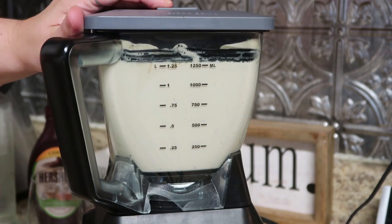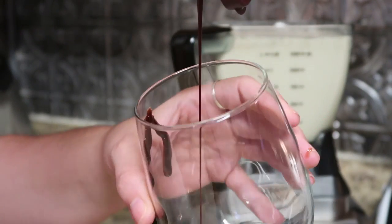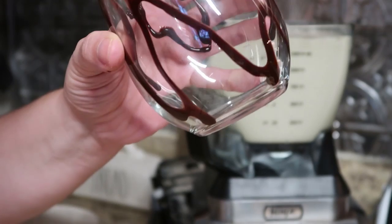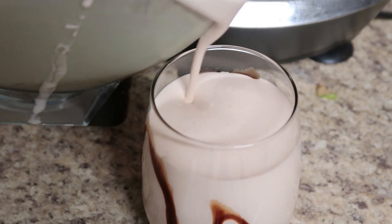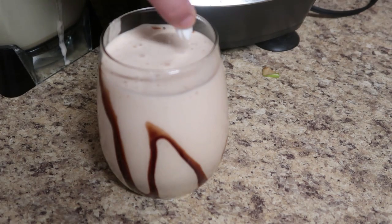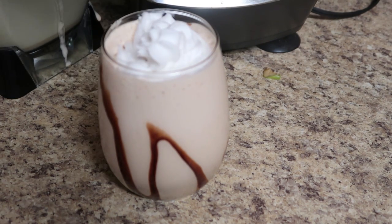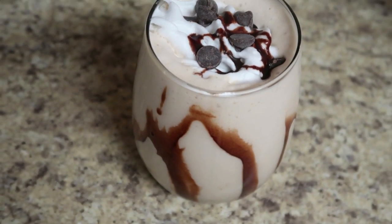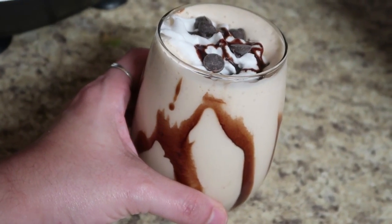It made this frothy, yummy, creamy, delicious coffee drink. I took our glass and used the chocolate syrup to line the inside of the cup — just twist the glass around with your Hershey syrup until it gets a nice little coating, very similar to a mudslide. Then you just pour this coffee caramel mocha yumminess into the cup. It didn't say to top it with anything, but bartender by nature, I threw a little whipped cream on top — that's the coconut whipped cream from Trader Joe's — and then a little bit of chocolate syrup and some chocolate chips. This was so good. My husband's not really a frozen coffee drinker, but Paul tried it with me and agreed it was really good. Him and I killed the pitcher.